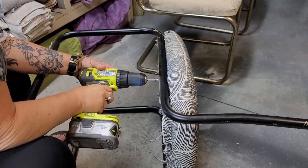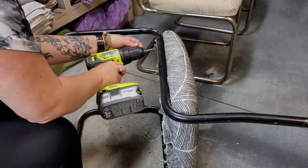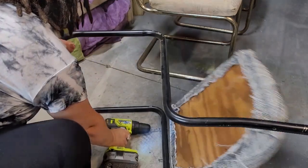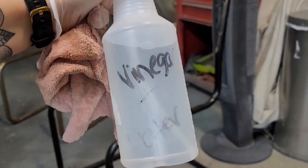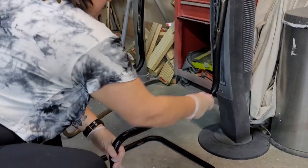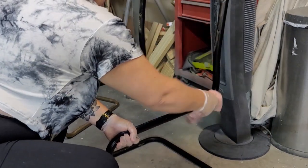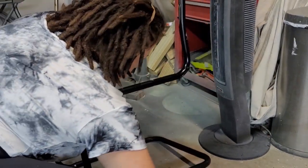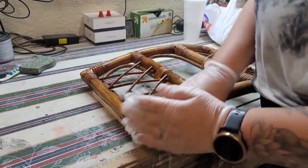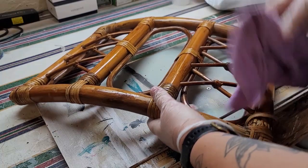You can see that someone attempted to flip a couple of them. I start by disassembling — taking the seats and the backs off. Next I give everything a thorough cleaning with a homemade mixture of vinegar and water: just spray the surface down thoroughly, wipe it clean, then come back with a damp rag to rinse off all the cleaner, and let everything air dry.